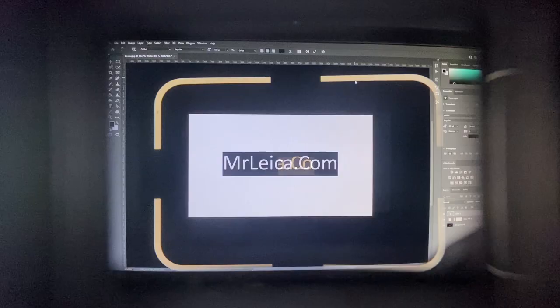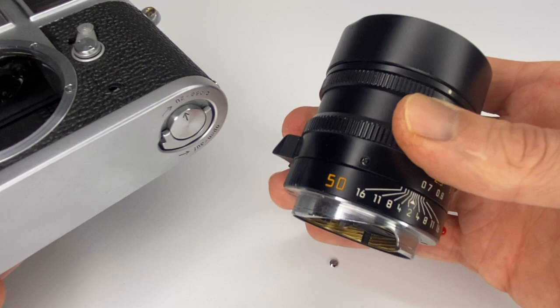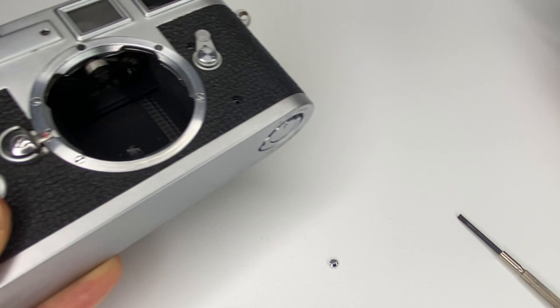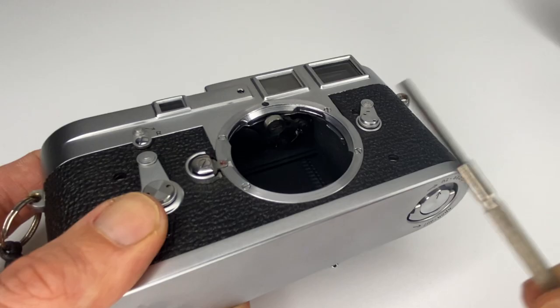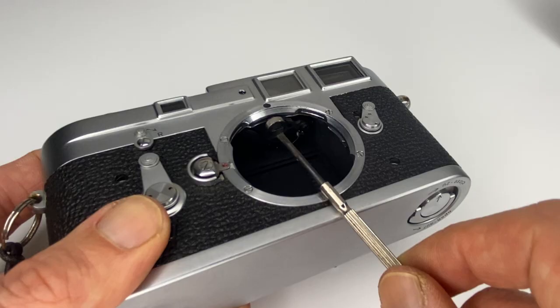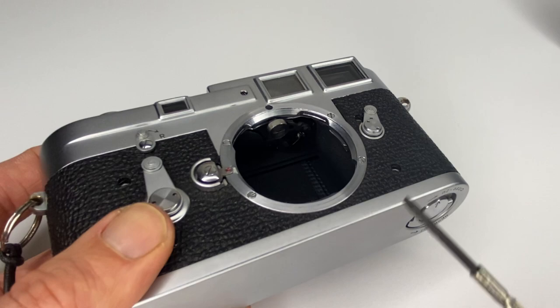Put a lens on — ideally a Leica lens, or something you know is calibrated — attach the lens to the camera, and point at something at 0.7 meters. This M3 is adjusted so it is accurate at 0.7 meters. Set the lens to 0.7 meters and keep working it: check it, it might be slightly left or right, move the screw left or right, repeat until your horizontal alignment is adjusted. I've known this for a couple of years and it's reasonably easy to do.